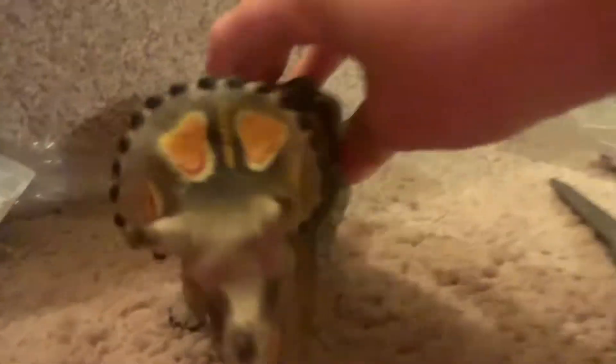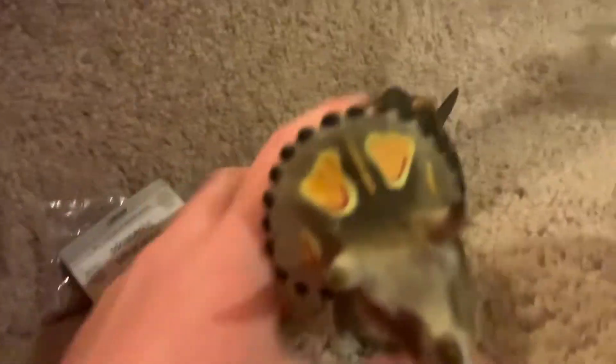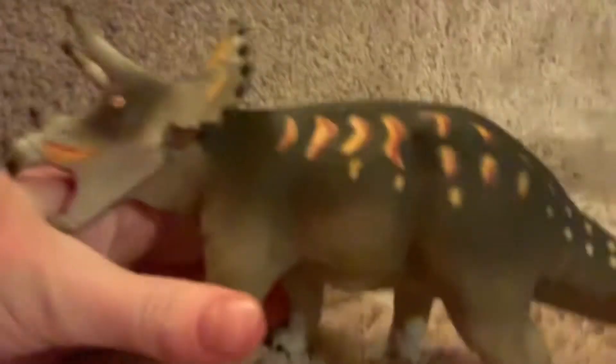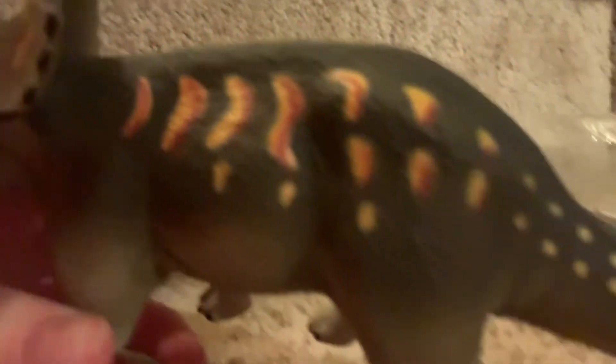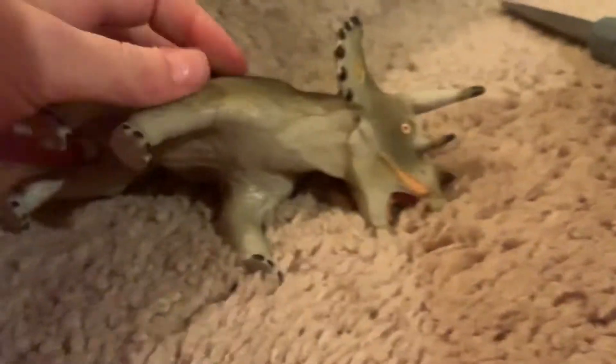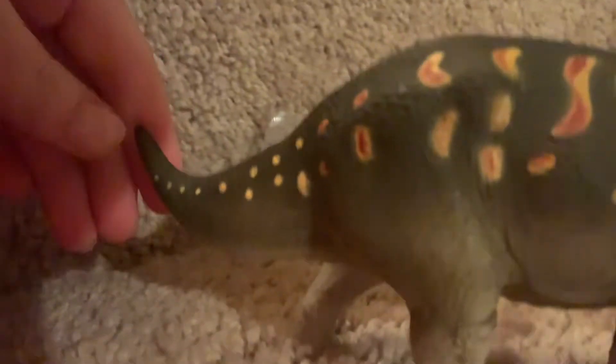So here he is — oh my goodness, this guy is awesome! As you can see, he's got some patterns here, and more patterns on the other side.